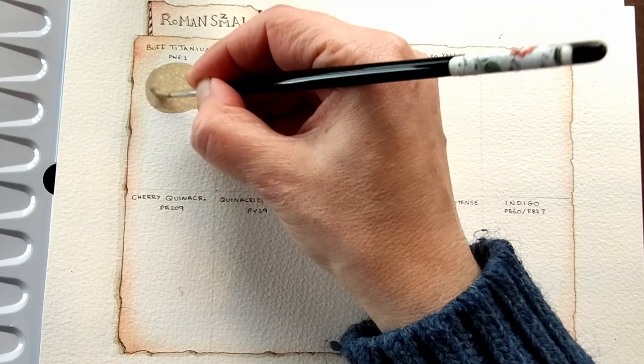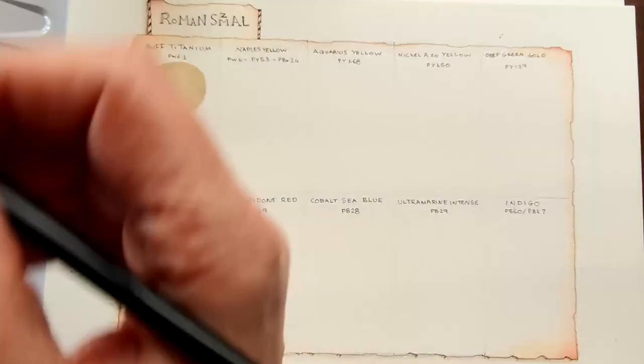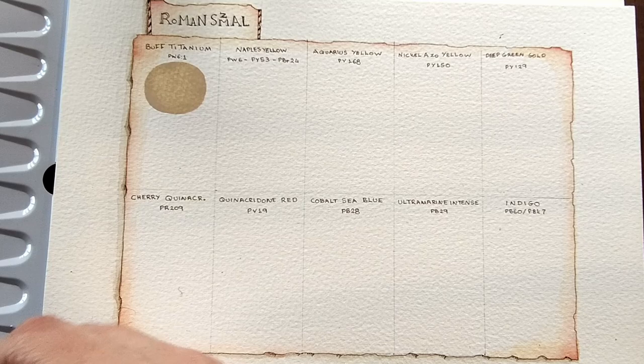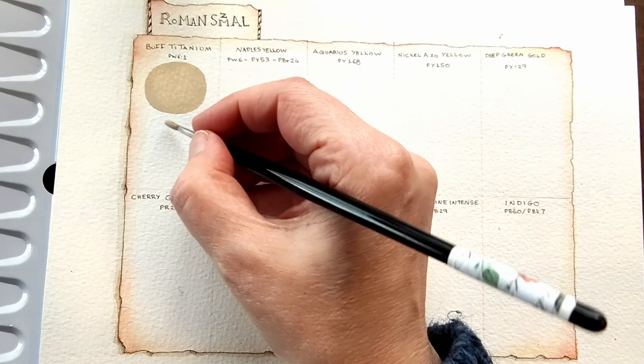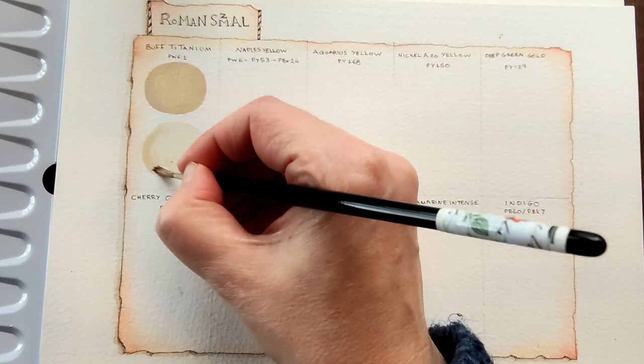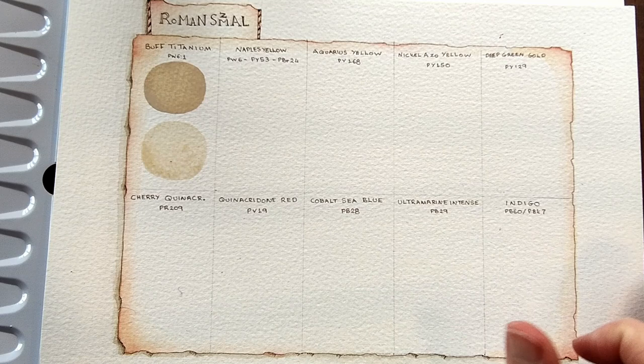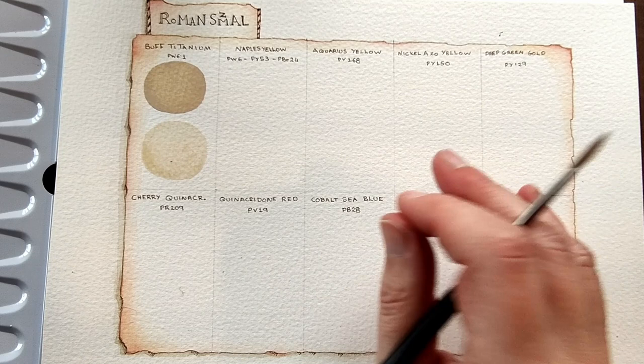That's nice and creamy. This is PW6-1. And now diluted. I think PW6 is Titanium White. Oh, that's really delicate, I like that. I think this is a little less grey than my Daniel Smith version — it's a bit warmer, I think.